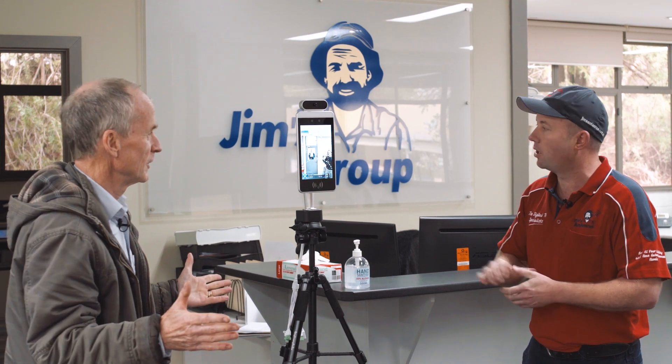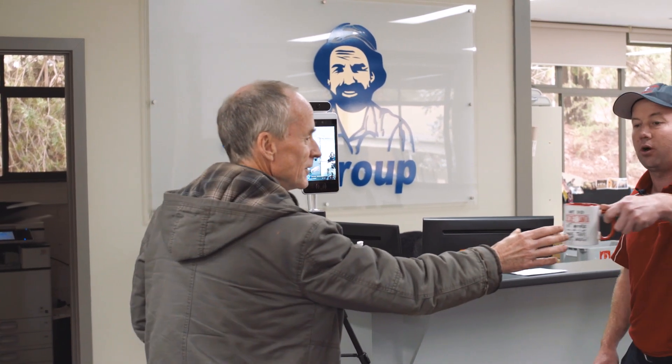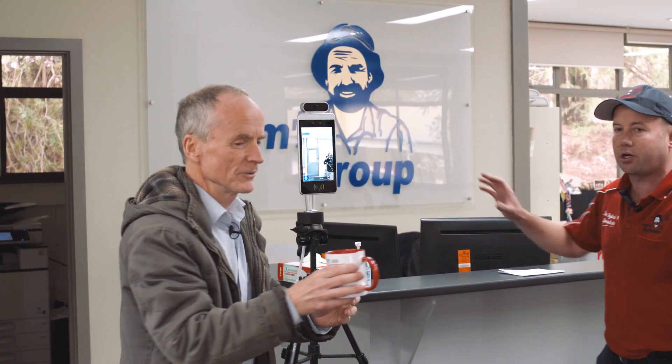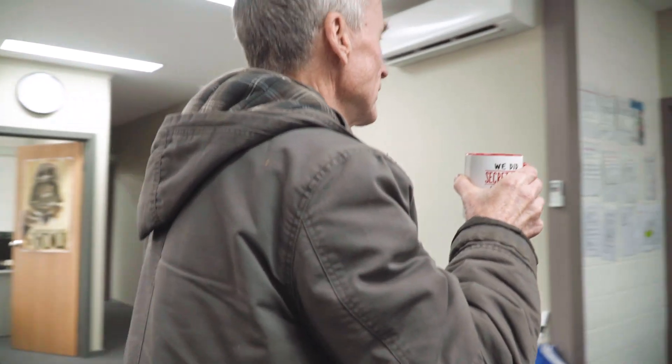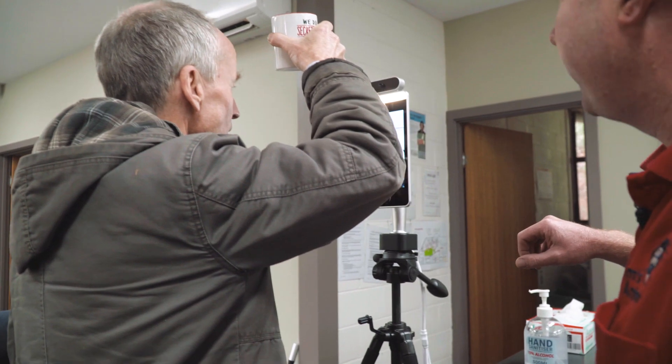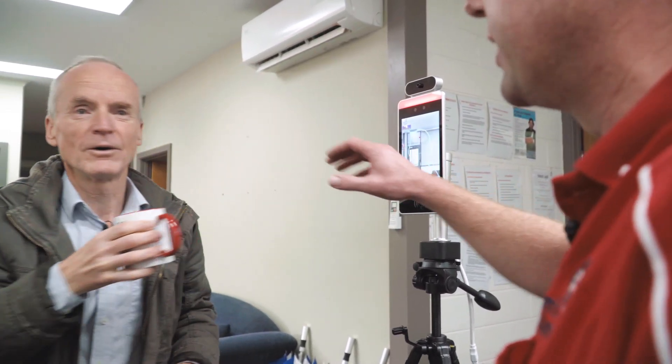So what happens if I've got a temperature? Alright, so the way we can test it is — we've got a coffee cup here, a coffee cup full of boiling hot water. We can do a bit of a trick. So we're going to try and trick the machine. We're going to have you approach the machine and hold the coffee cup up to the sensor. And as you can see, it's picking up the temperature of the coffee, which is too hot.